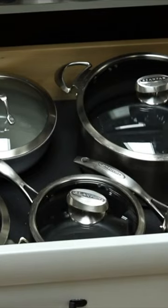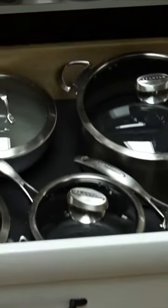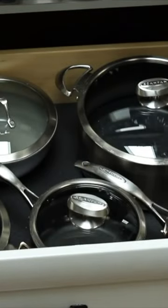Another great use of the drawer with the EZ Liner is using it for your pots and pans. This way you can lay your pots and pans and you don't get all of the clinging and clanging going around with the pots and pans.